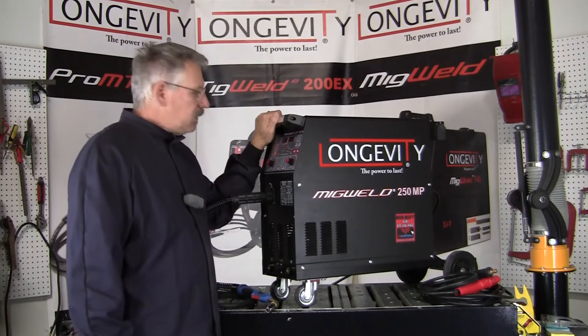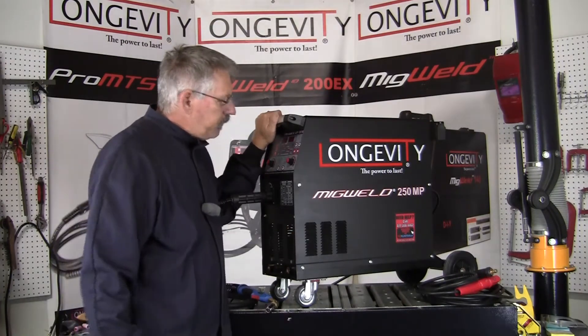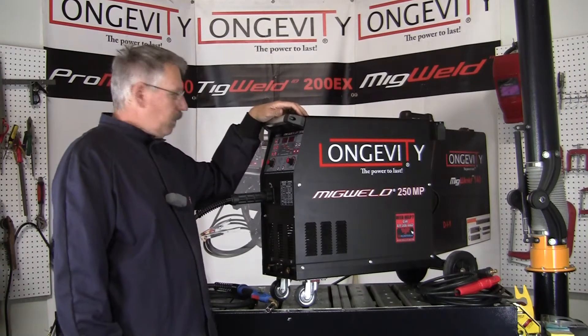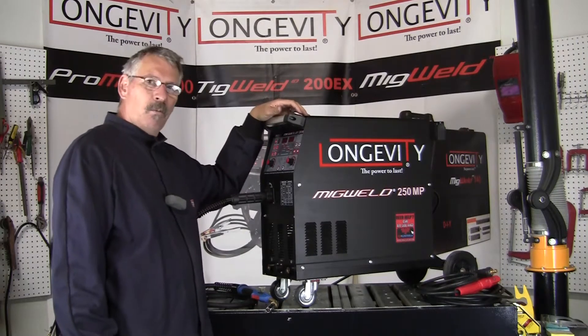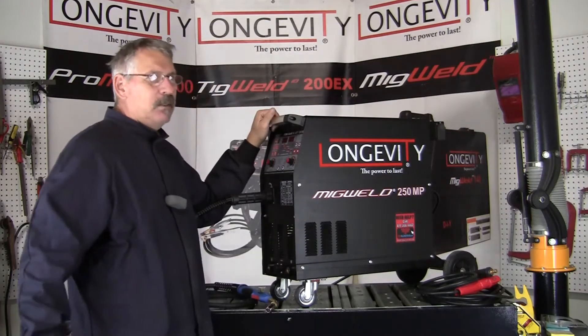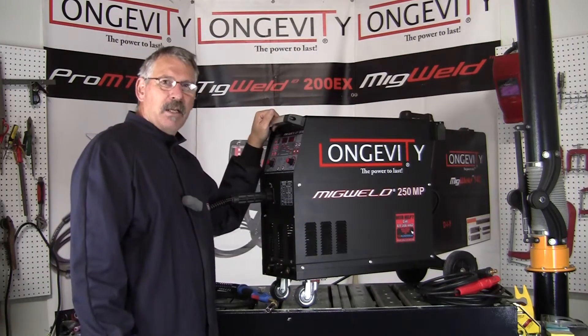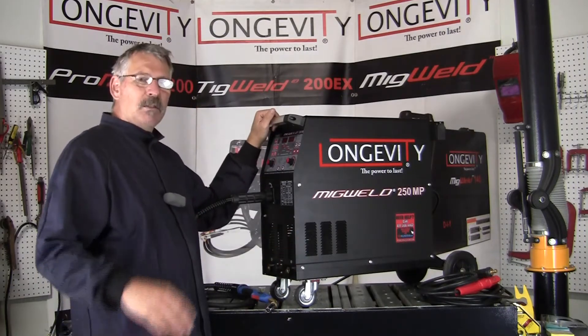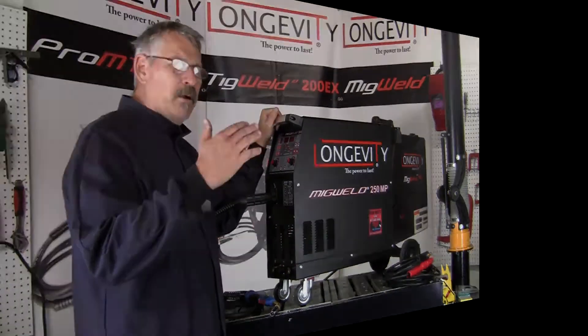Hi, this is Bruce at Longevity's Learning Lab. Today we're looking at the MIG Weld 250MP. This is a professional 250 amp double pulsed MIG stick welder with IGBT technology — insulated gate bipolar transistors inside. It's a double pulse, so it's putting out a pulse above current.